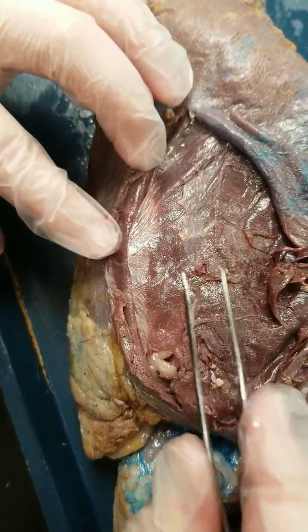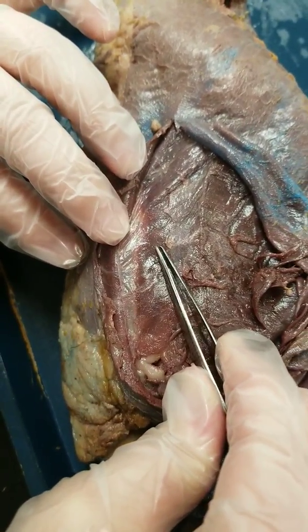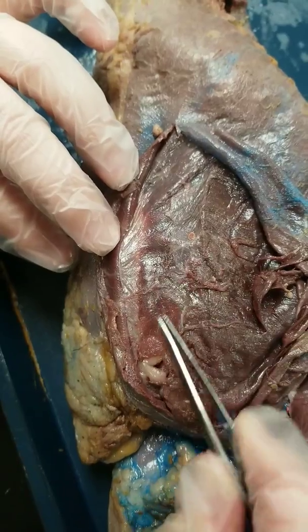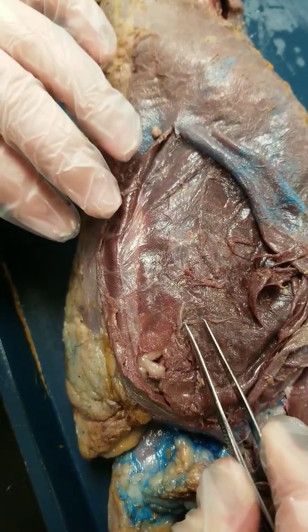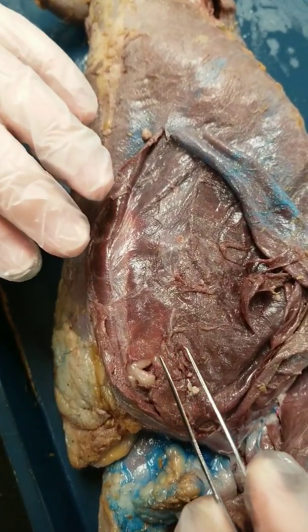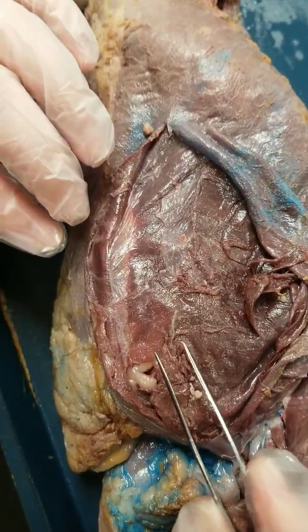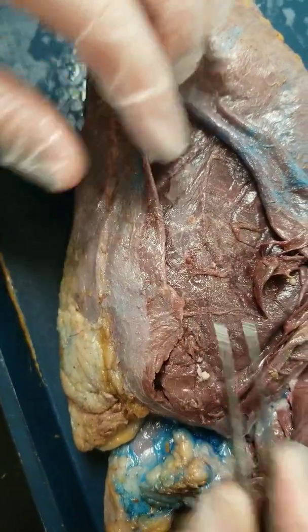The last muscle is the transverse abdominis muscle. You can see it flat against the abdomen, against the intestine. Leave it flat. If you try to peel that up, you'll end up seeing intestine and internal organs, and we're not ready to do that yet. So just leave the transverse flat against the abdomen.